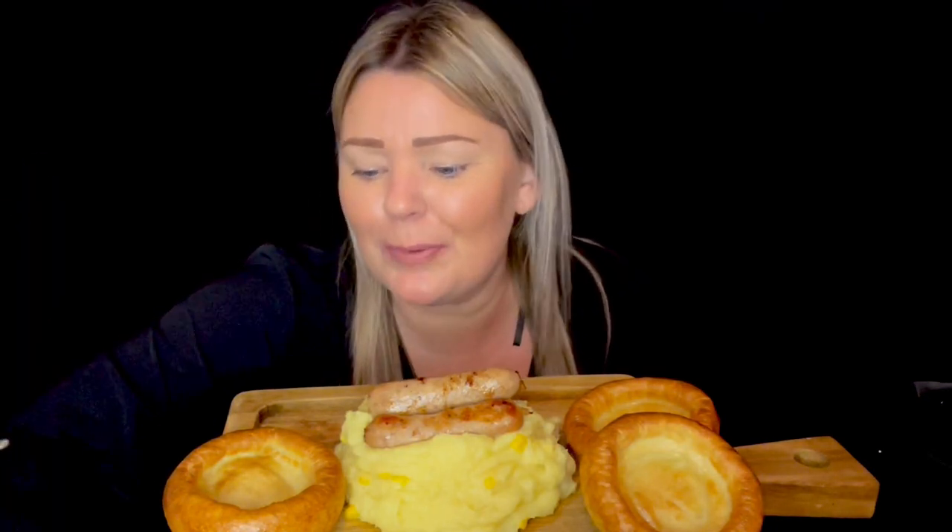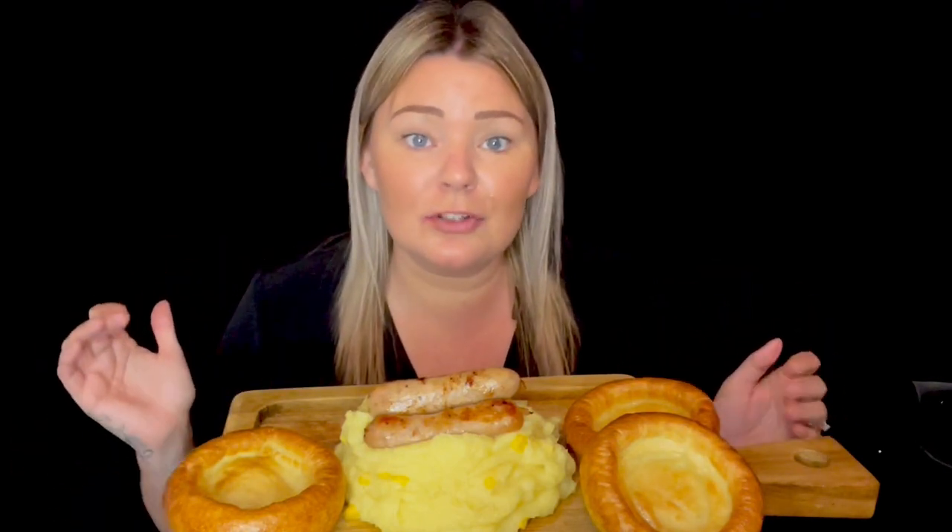This was requested by Jess, known as Jess Film Stuff on YouTube. She wanted bangers and mash with sweet corn, Yorkshire puddings, and gravy. She usually has the sweet corn on the side, but putting it in the mash sounded good. So I've mixed sweet corn into the mash with lots of butter and salt. These are three lovely Cumberland sausages.